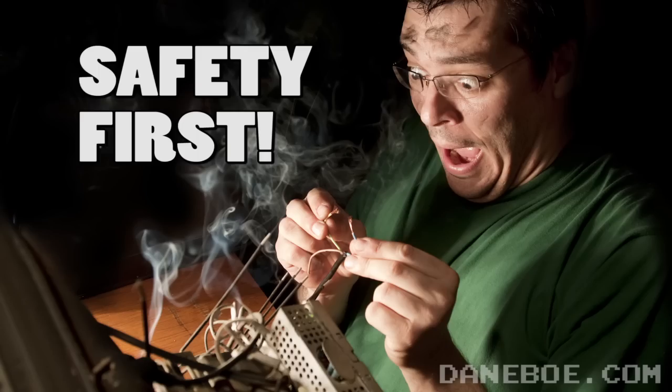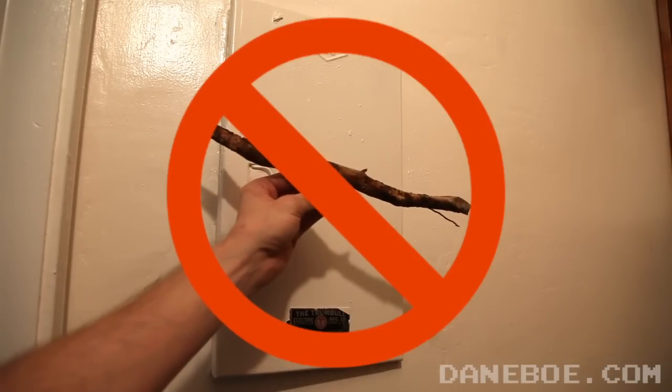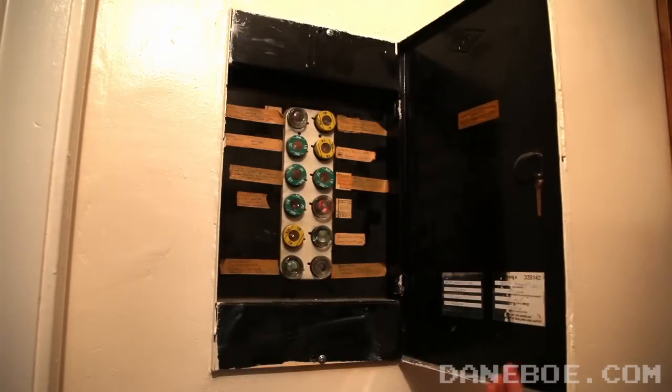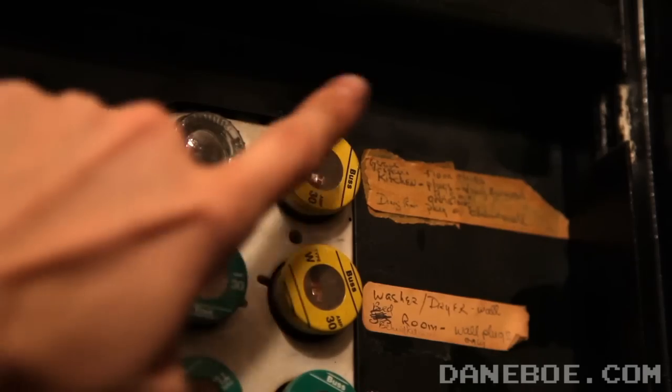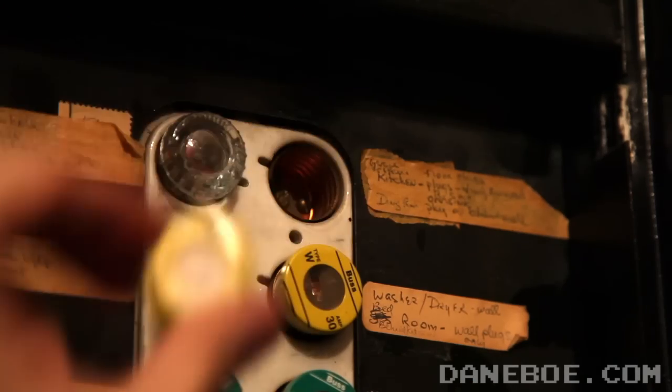Now before you start any project that deals with electricity, you'll need to find the fuse box to shut off the power. Now don't use the stick. Open up the fuse box and find which one corresponds to the correct room. Once you find the correct one, turn it off or pull the fuse.